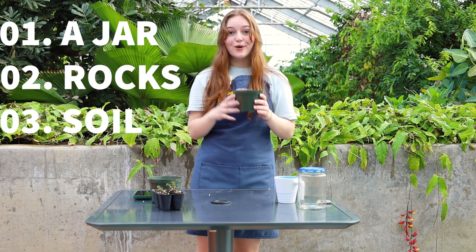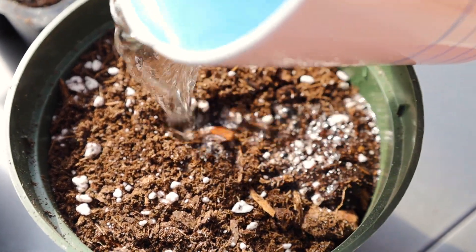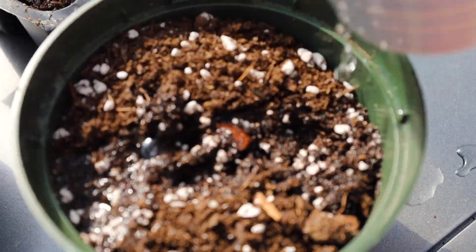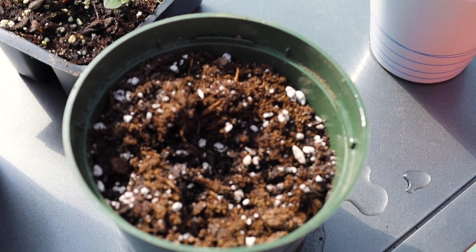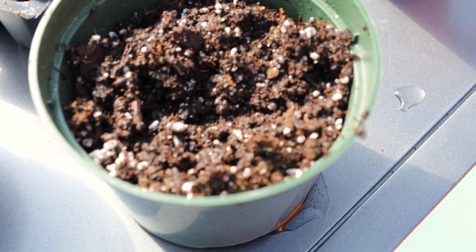Next, we're going to need soil. Any plain old potting or gardening soil will work for this. As you can see, I'm giving mine a little drink of water because it's very dry, and I'm going to mix it up really well. Then it's ready to be used in our terrarium.